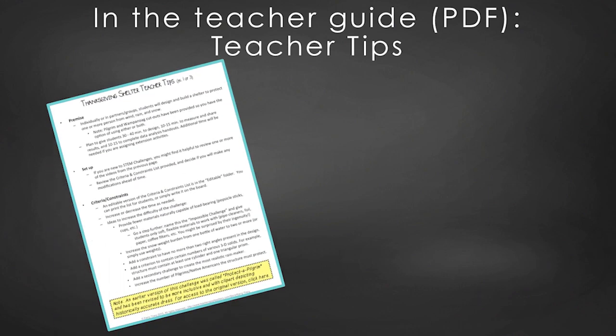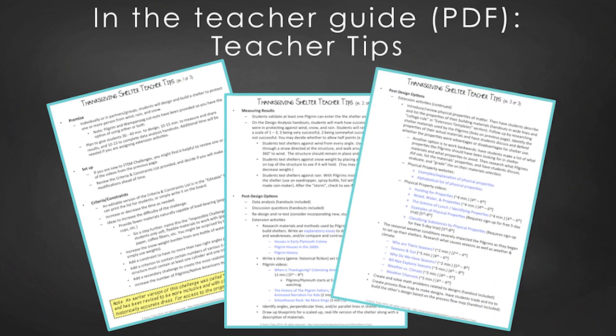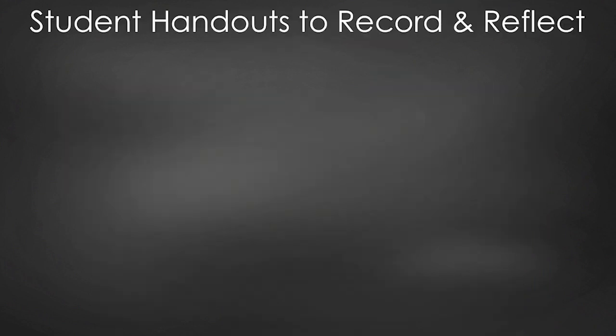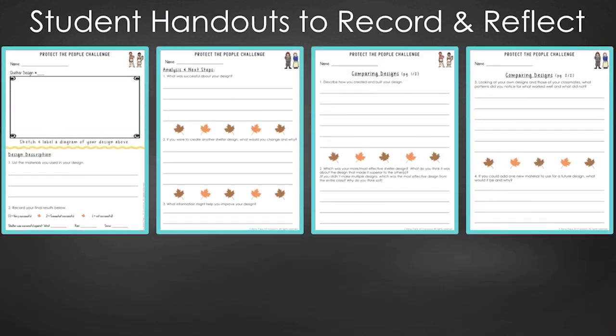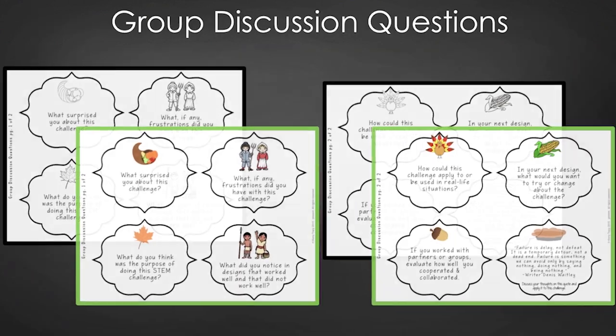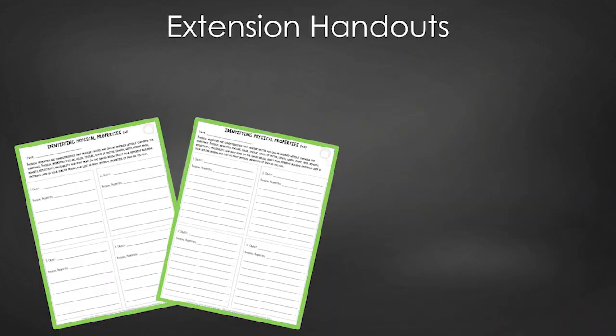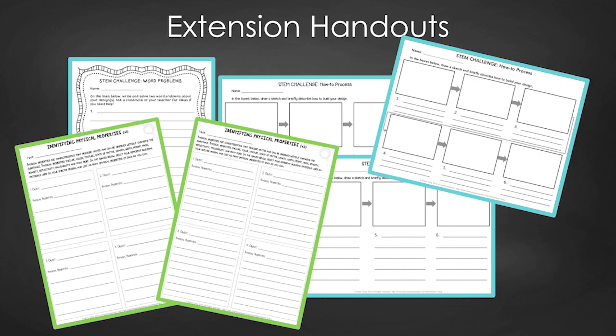In teacher tips, you'll find premise and setup, how to increase or decrease difficulty through the criteria and constraints list, measuring results, and cross-curricular extension suggestions. For design analysis, there are two versions: a four-page expanded room-for-response version for younger students and a two-page condensed space paper-saver version. You'll also find a set of group discussion questions and Pilgrim and Wampanoag cutouts in historically accurate dress. Students use the cutouts to test how their shelters protect the people. In the extension handouts, you'll find an identifying physical properties handout, plus math extension and process flow templates.